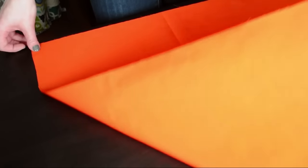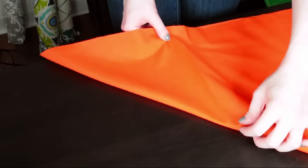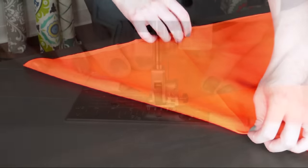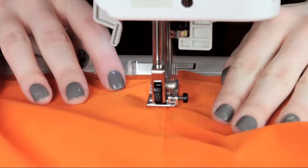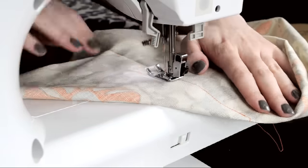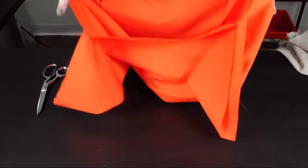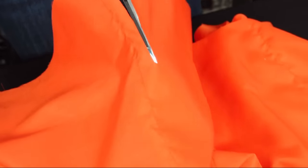Then take the two pieces of fabric apart. Take one of the pieces, fold the fabric diagonally, and match up the creases at one of the corners. Sew along the creased line from the corner of the inner square to the raw edge. Repeat this on all corners of both the inside and outside fabrics. With these seams sewn, the fabric forms a box. Trim off the excess fabric.